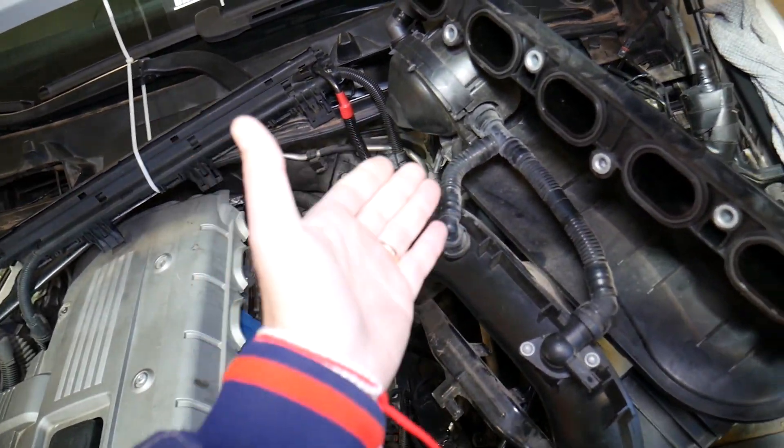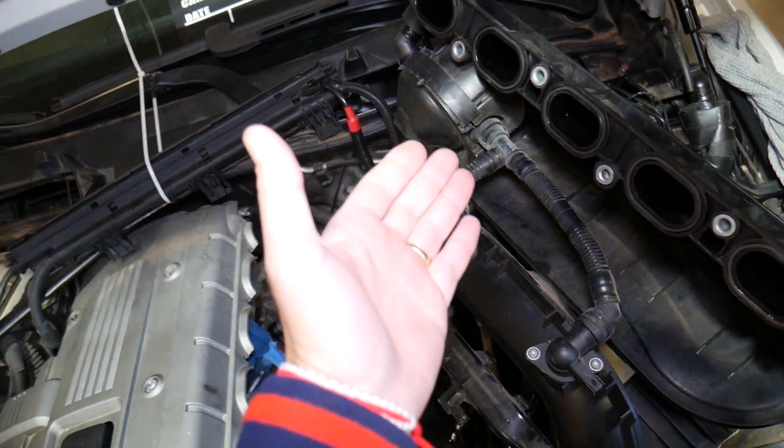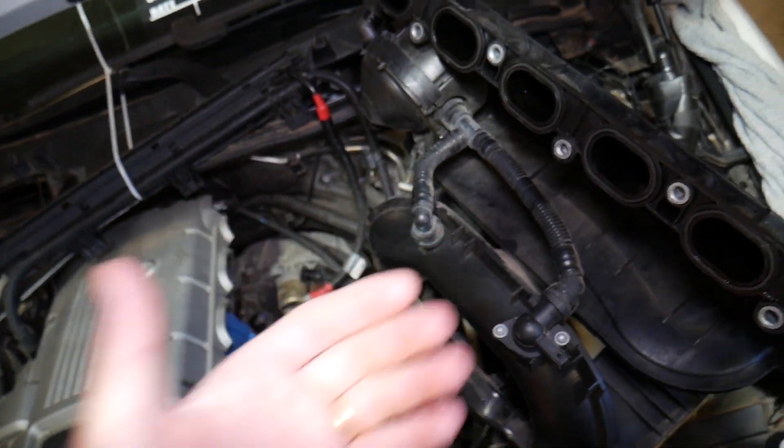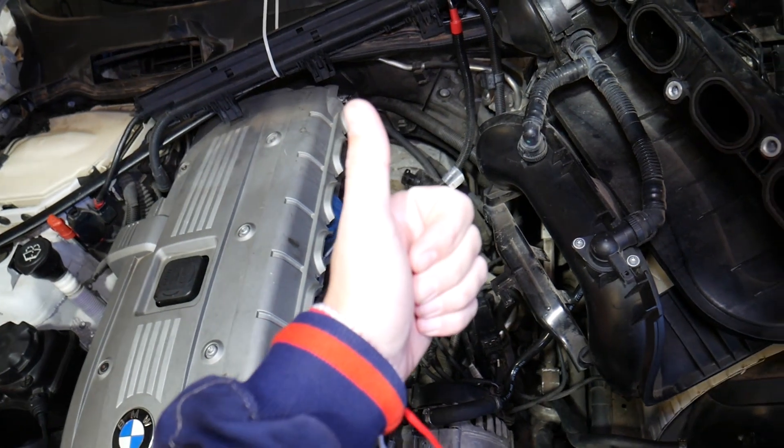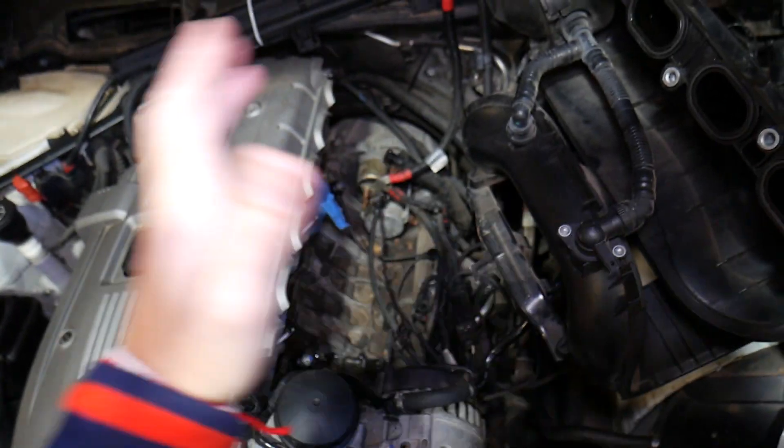When the CCV valve fails, it may create a vacuum, and it may start spraying oil into the intake manifold because it will no longer be separating the oil and air properly.